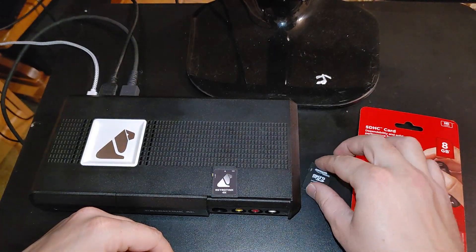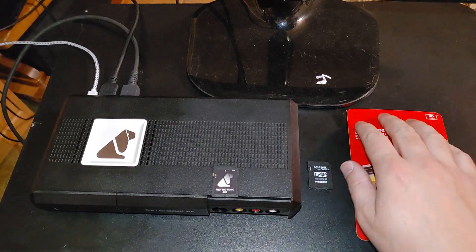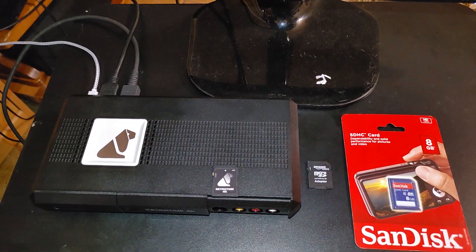We'll be setting up an 8GB card just to have the same size, but you should be able to go bigger than 8GB as well. Most SD cards would probably be fine.